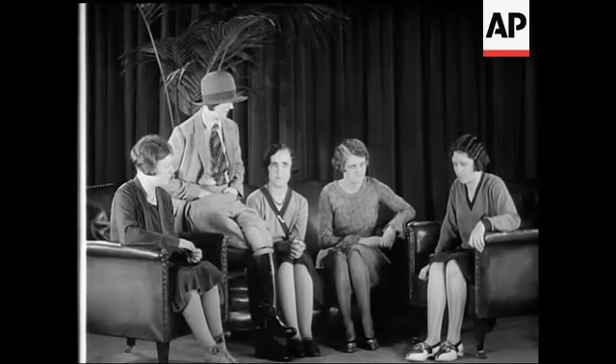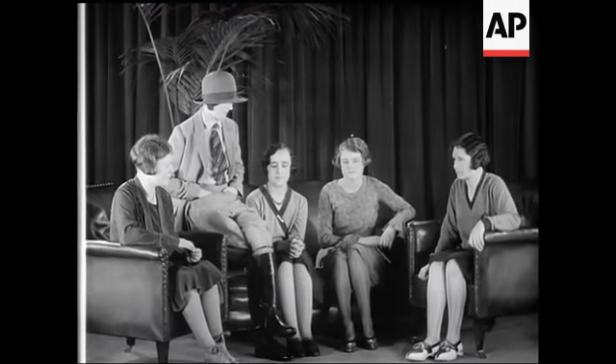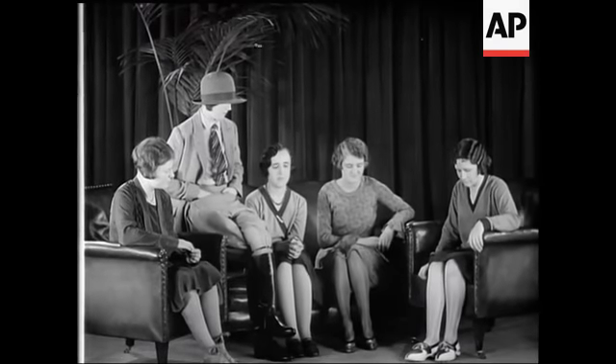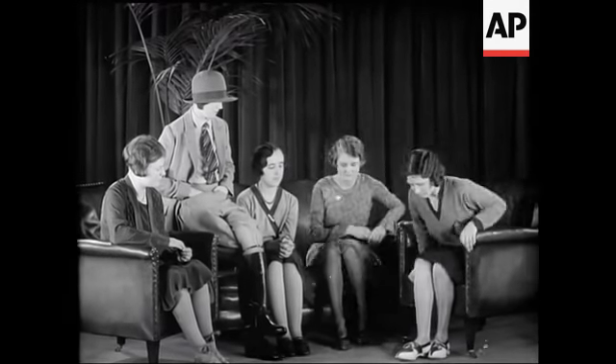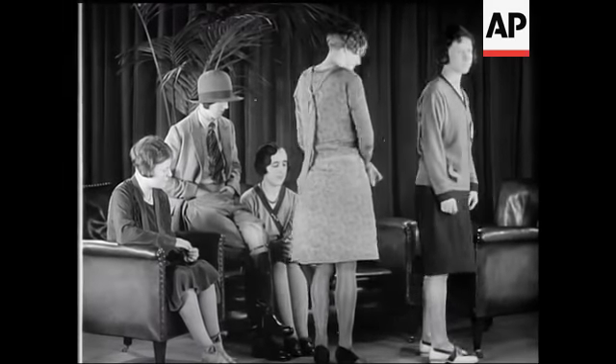Have a look at some of the latest spring models in footwear. Personally, I like the new idea of combination of leathers, and this is shown in the two pairs worn on the right. The pair on the extreme right have rubber soles and heels.